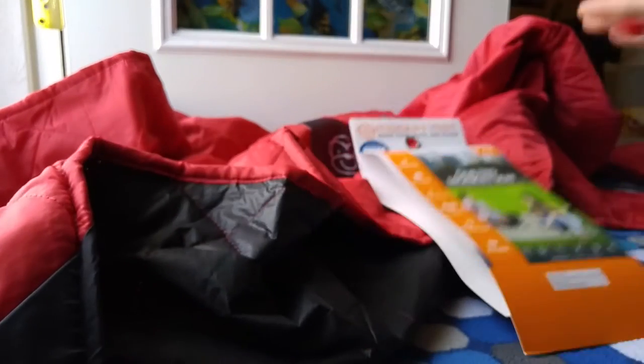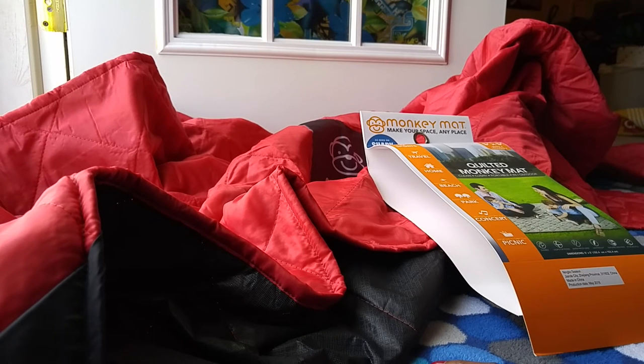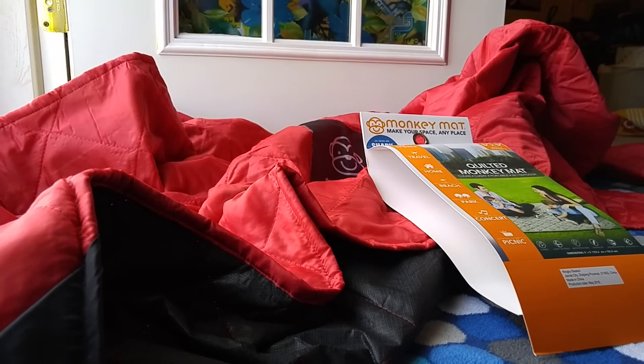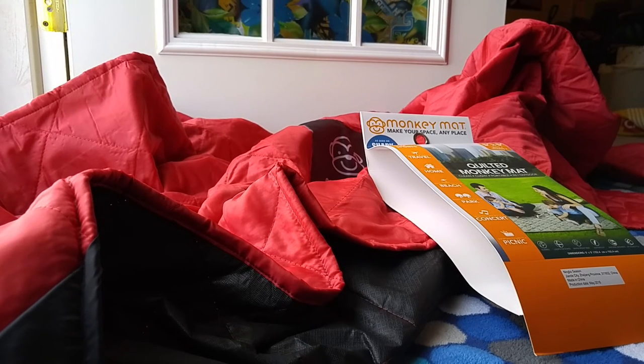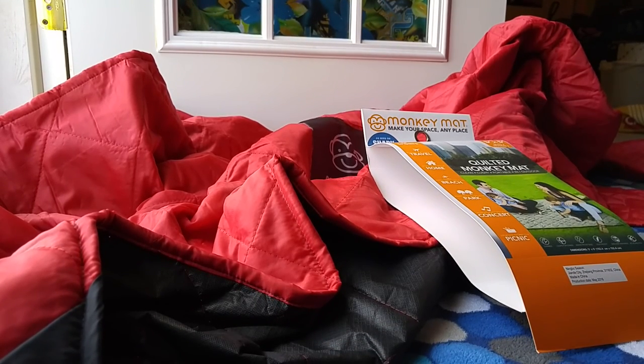Machine washable — love it — and the bag is attached, which is great. This is a really cool mat. I'm going to write up some more information on the blog. It's pretty affordable, great for your family, anytime you want — even in your backyard — just to have fun with your kids and family. Hit a like and let me know. Thank you!